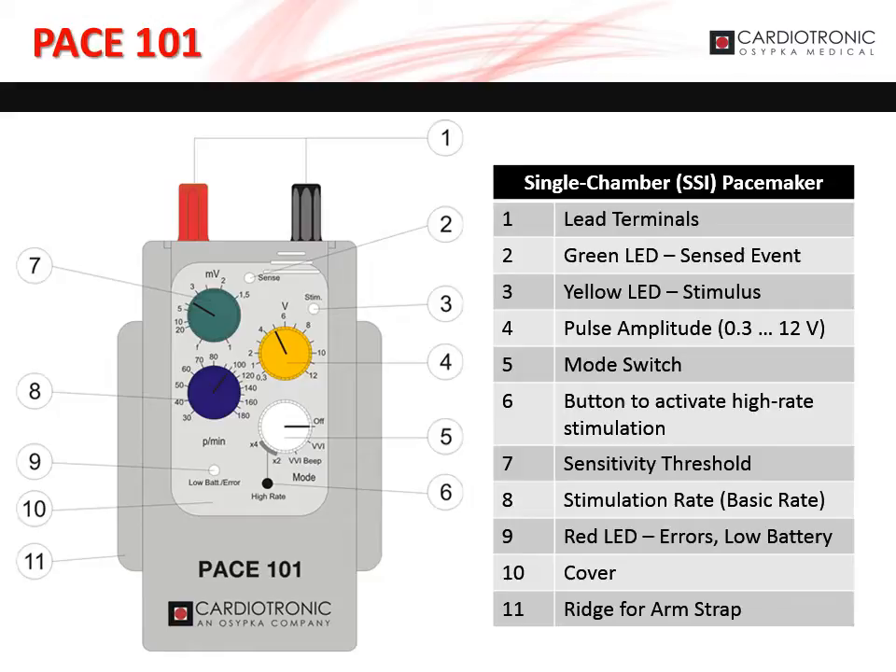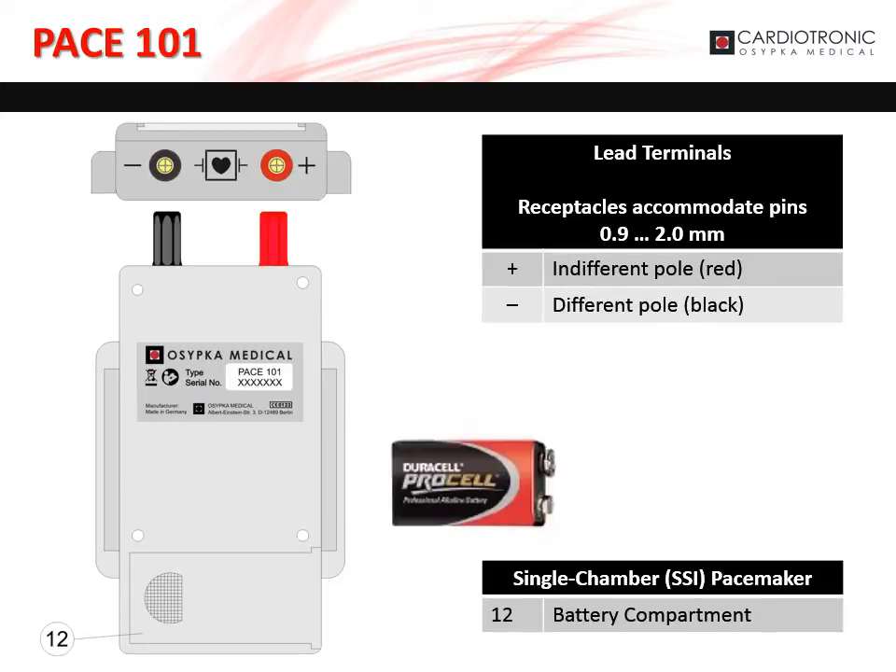The blue dial, marked as 8 on the diagram, sets the stimulation or basic rate. The red LED, marked as 9 on the diagram, indicates error or low battery. The lead terminals accommodate pins from 0.9 to 2 millimeters. The positive terminal is red and the negative terminal is black. The battery compartment, marked as 12 on the diagram, houses the 9-volt battery.